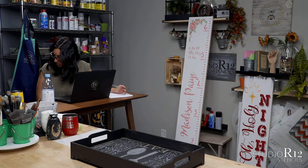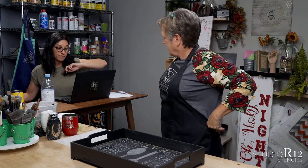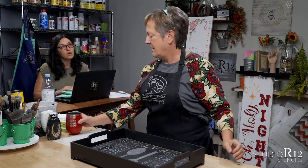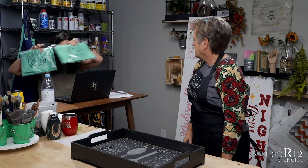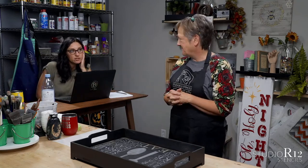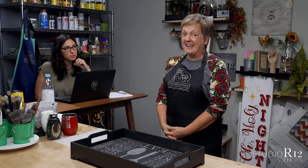That is all of the announcements we have. We're going to do one giveaway on Facebook and one on YouTube and we're going to give away Studio R12 aprons in the teal. Make sure you're liking, commenting, asking questions, sharing all the things and we will be announcing those here after a bit.